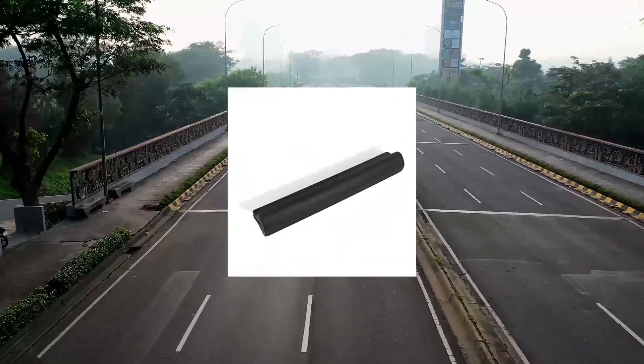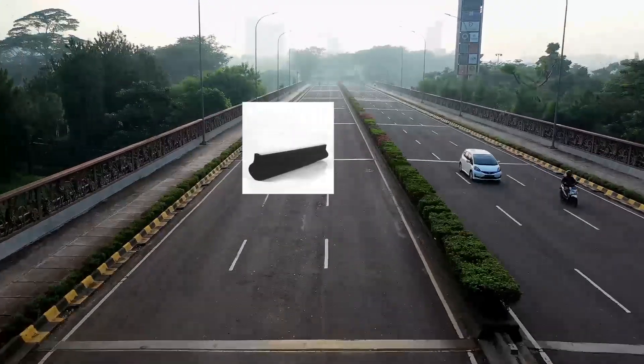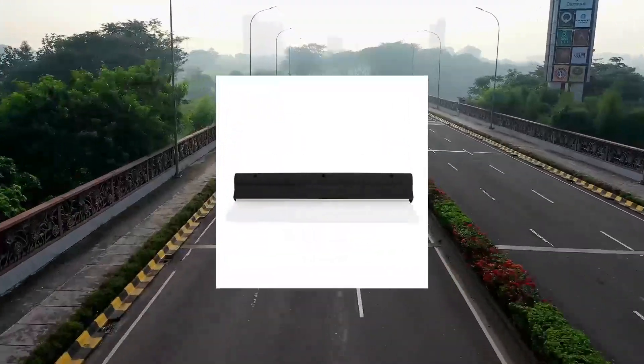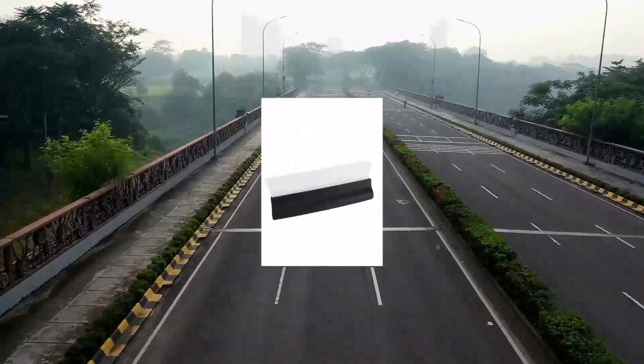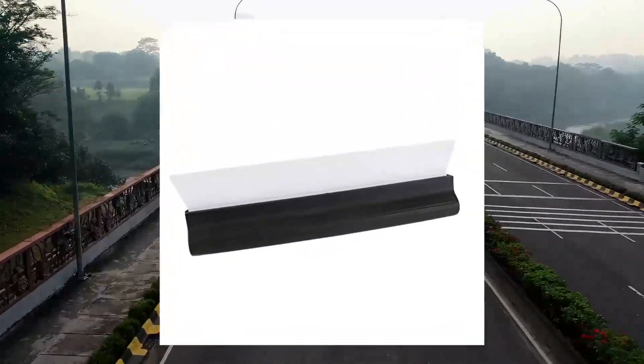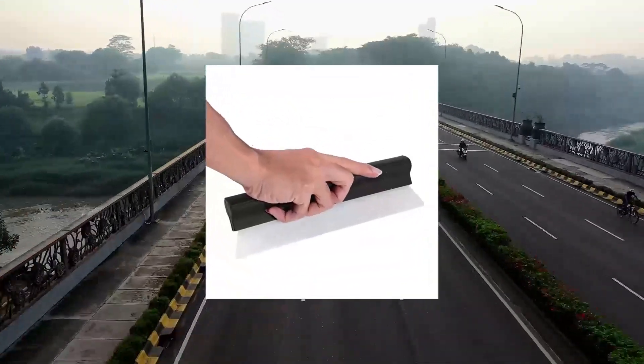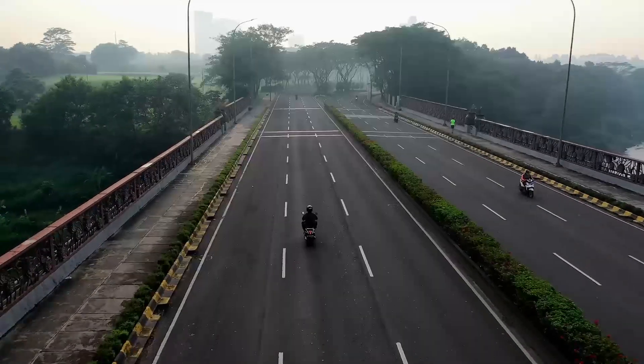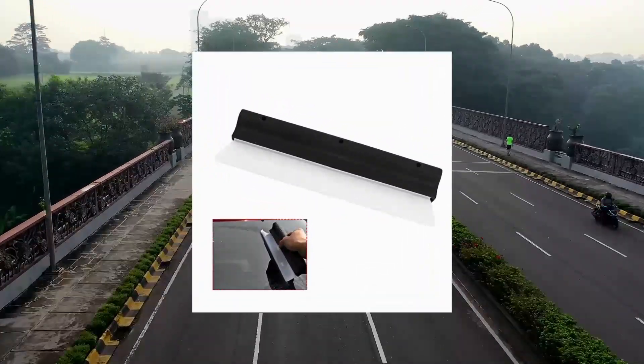1 inch silicone water blade — non-slip, non-scratch squeegee car silicone wiper water blade for clean drying of windows. Made from high quality PP and silicone material, environmental friendly and durable. Super soft silicone blade will help you protect your car from scratching, removing over 90% of rinse water safely and effectively.